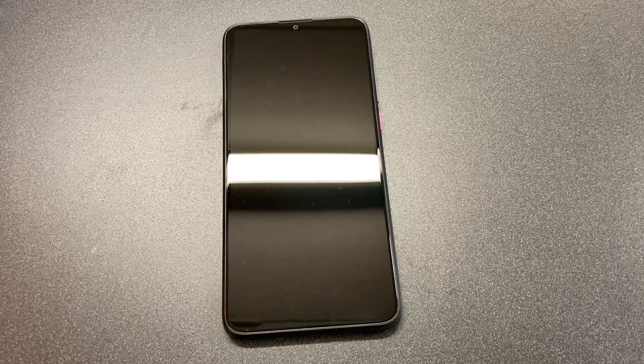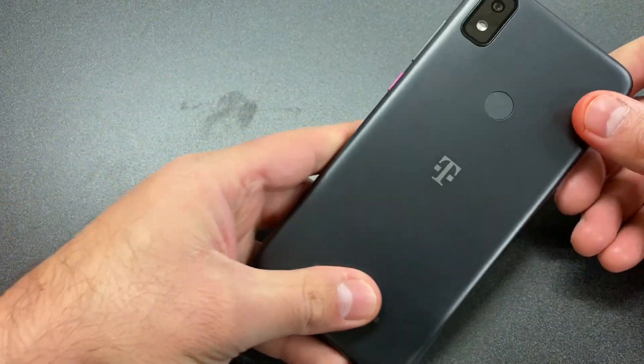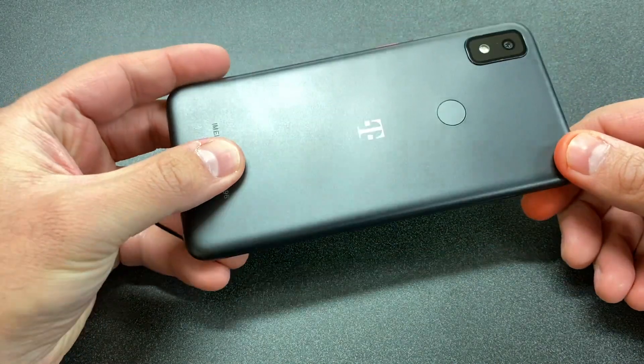Hello guys, welcome back to my channel. My name is Khalil, and in today's video I'm going to be walking you through the steps on how to factory reset or hard reset your T-Mobile Revell 4. This particular device is usually with Metro PCS or T-Mobile, and the tutorial should work on any similar devices from any other carrier.